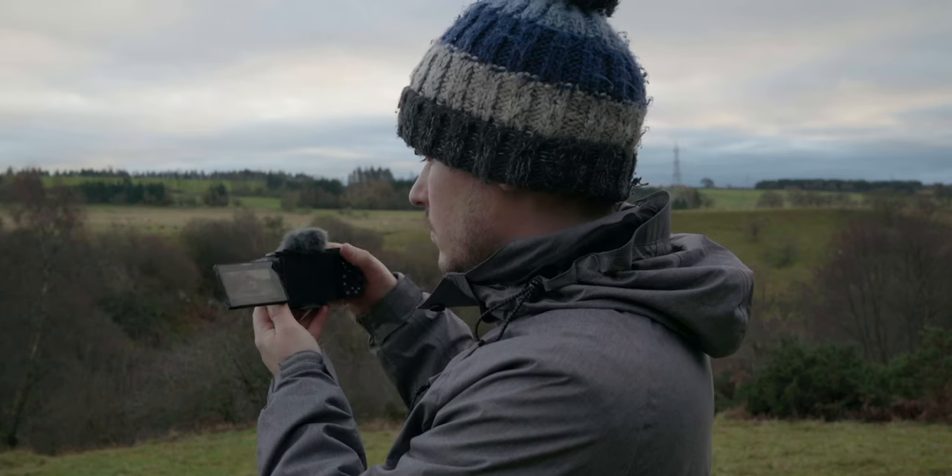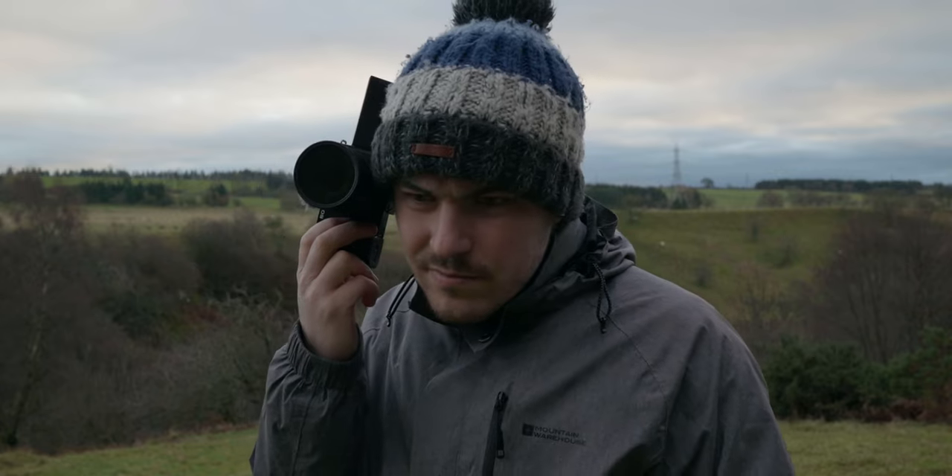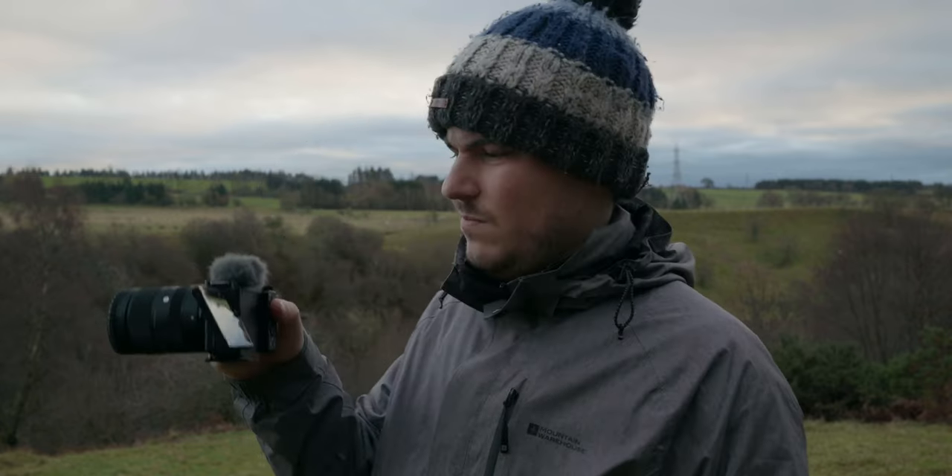Finally, in terms of usability, the speaker on this camera is insanely quiet and placed at the bottom of the camera, so it's very difficult to hear. I didn't realise until I started using this camera how much I actually listen back to my clips to quickly check the audio on my A7C. On the ZV-E10, I'm actually having to put my ear up to the camera to hear what's being said, which is not great.